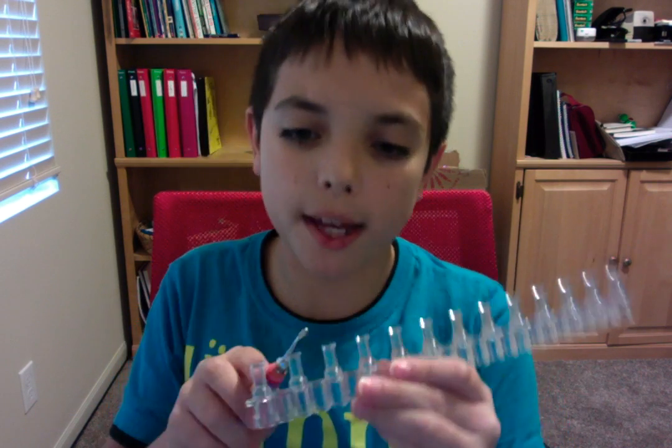Let's get started. What you're going to need is three pegs, a hook, and a c-clip. The colors I'm going to be using are red, yellow, green, and black.